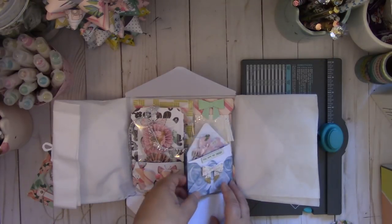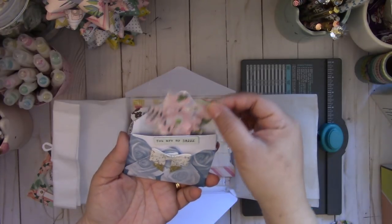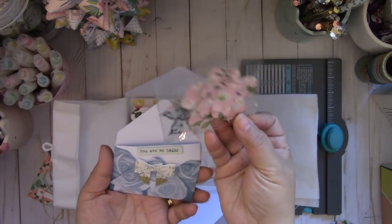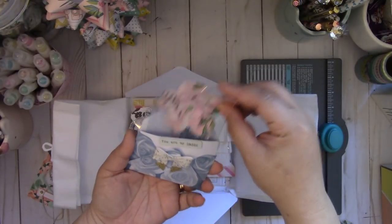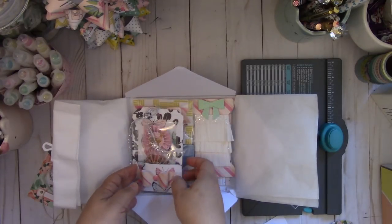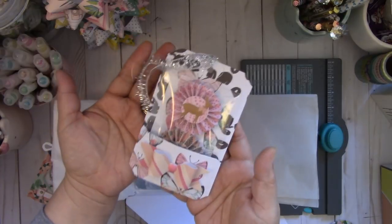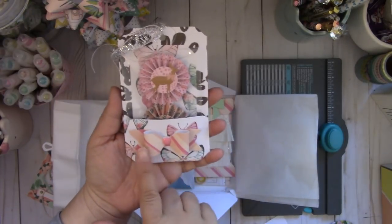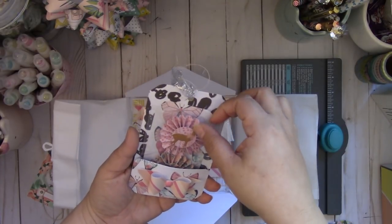This is the envelope pocket, and again I'll put all the links to the video. I added a fun flower that I created, so you can put your embellishments in the envelope. This project was the pocket with tag project, and then this is a bow — again using the punch board — and then I added some rosettes.